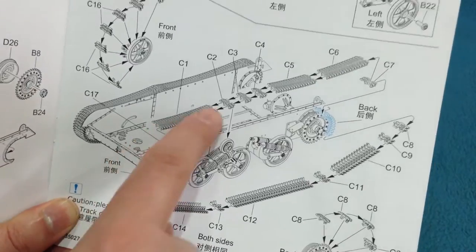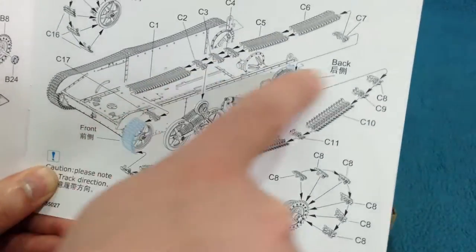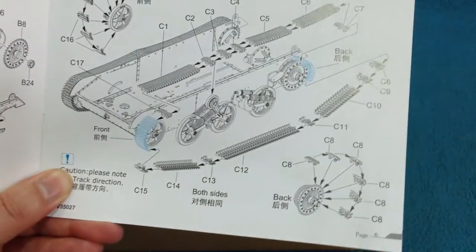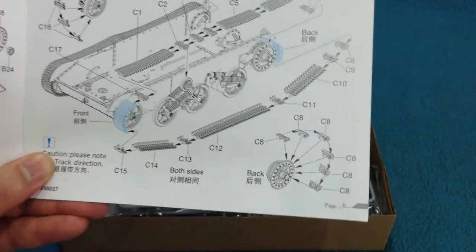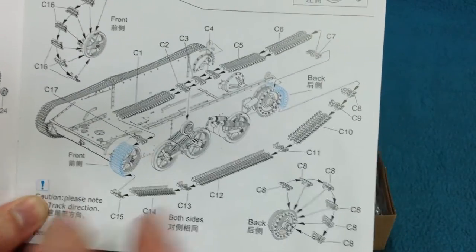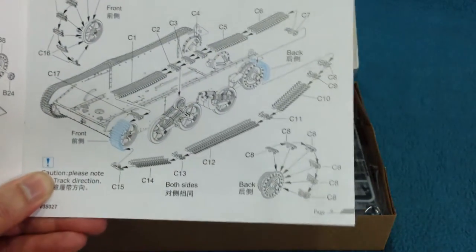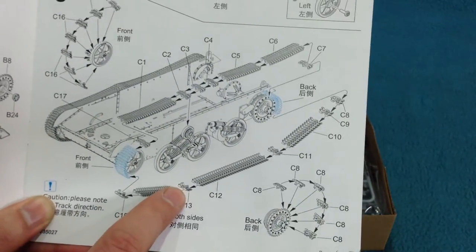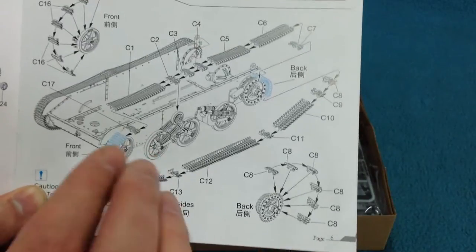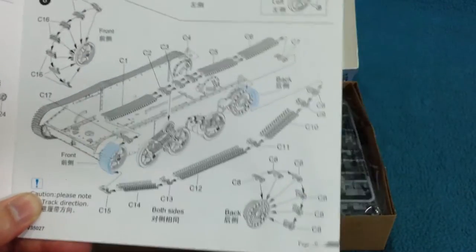The top runs have a slight curve to them so that you get the sag over the wheels, which is very good. I'm not a big fan of link-and-length tracks because you have to get them just right to get the sag looking right. On the other hand, the track links on the Universal Carrier are so small that it's difficult to imagine how they could have done them linked.